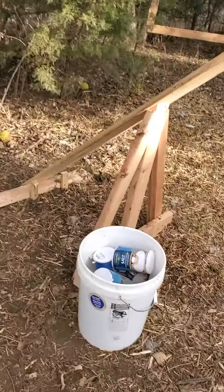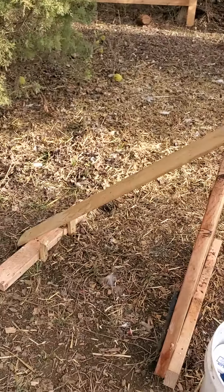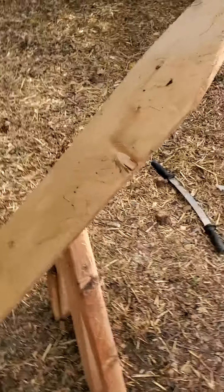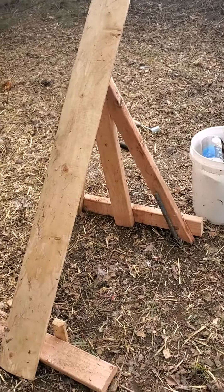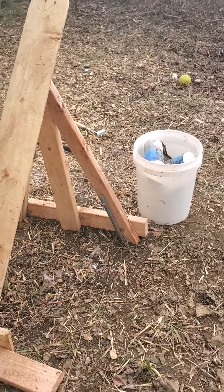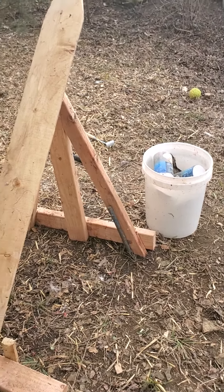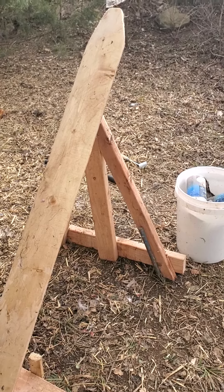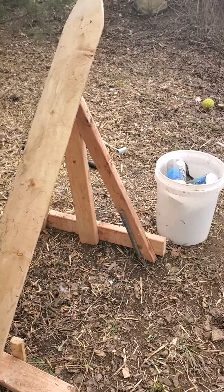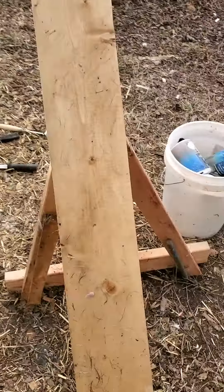We ended up building our own fleshing rack. Instead of paying $100 or more for one, I used cabin siding — it was $7 for about seven feet of it, and we just cut it down to about five feet or so. That's what I've been fleshing the deer skin on.